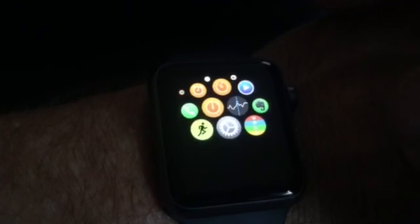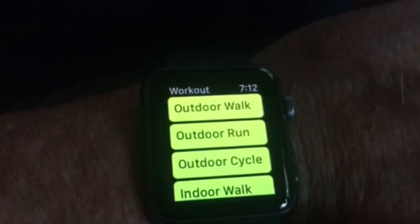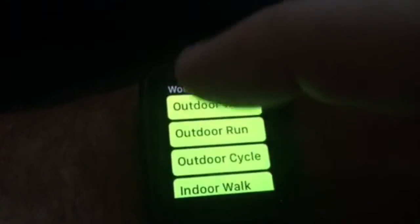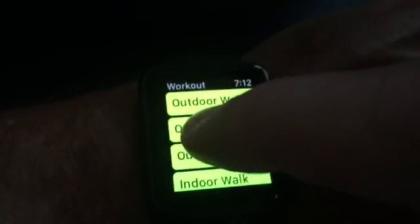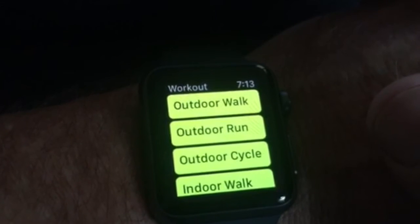Here's something else that's interesting to see — here's an app that is completely frozen. At this point in my workout app, which is really one of the killer apps of the Apple Watch, I should be able to scroll to select one of these activities. But as you can see, the watch is completely frozen in this state.